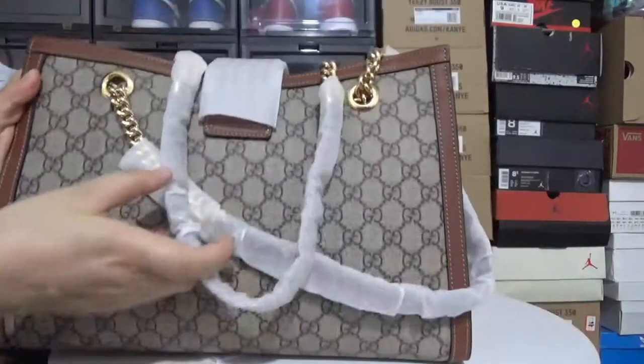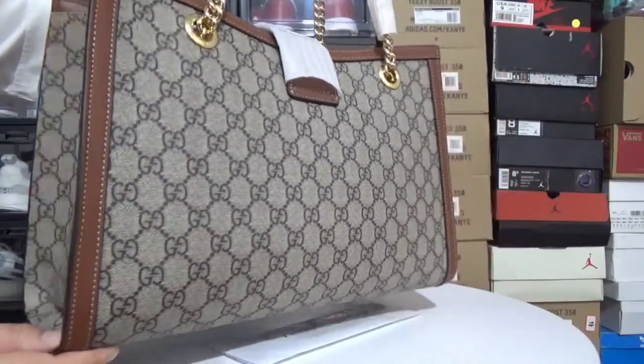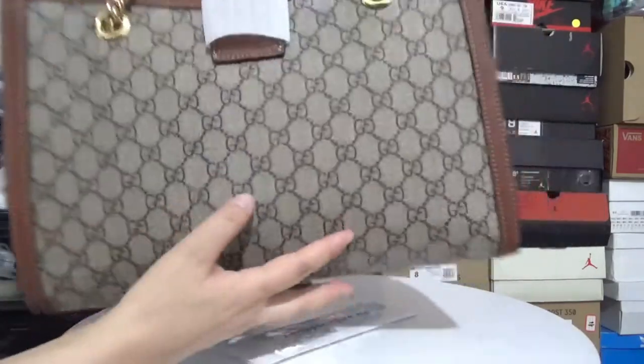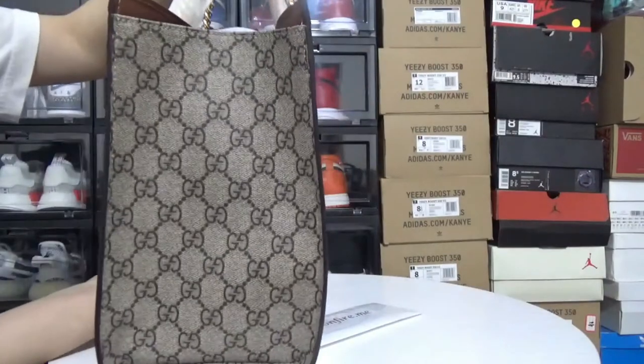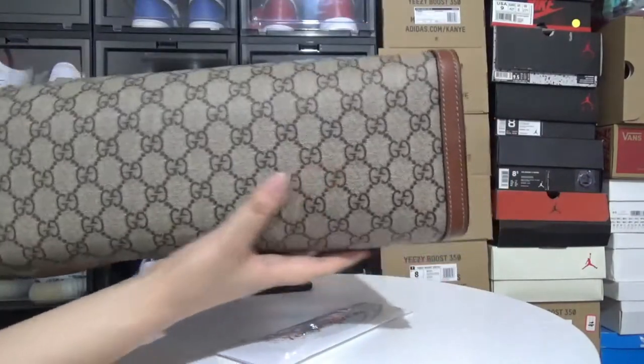And here is the back side of the bag. And here is the bottom of the bag.